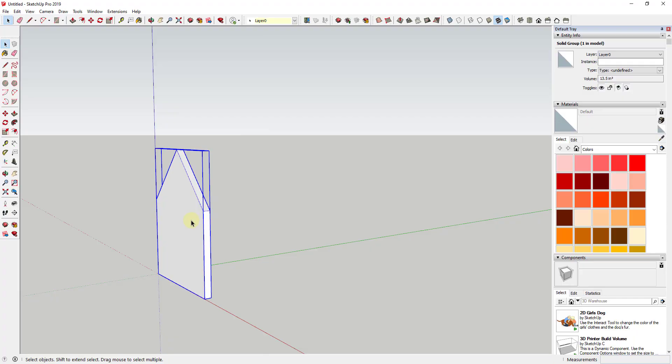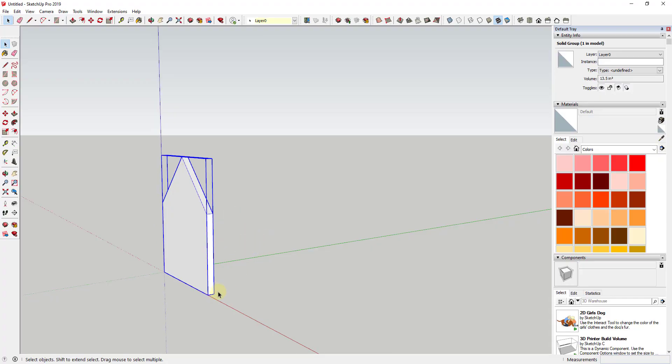Then we can go ahead and select the whole thing, right-click on it, and click Make Group. For now I'm not going to make this a component — we can talk about that a little bit later. Because we're going to make a copy on the back side, and the front of my gingerbread house is going to look different than the back, I'm going to leave this as a group for now.